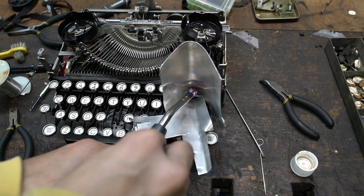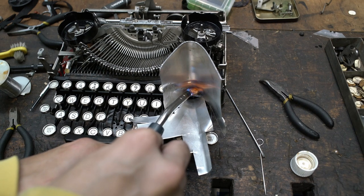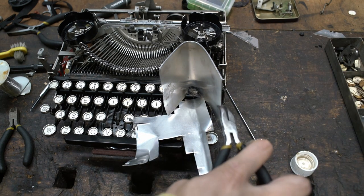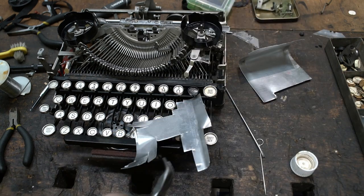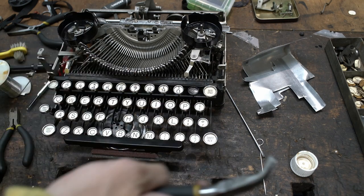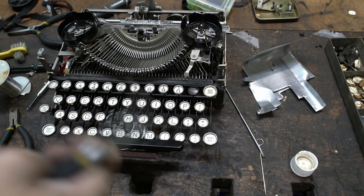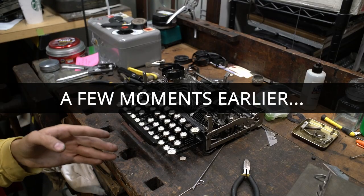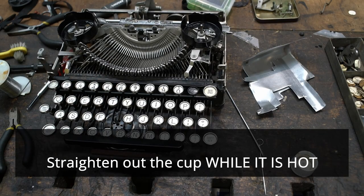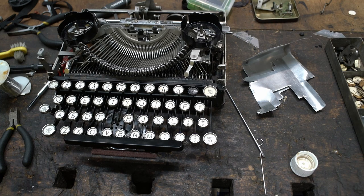The solder will turn into a ball and then it will slowly begin to spread all over the base of the cup, and once that happens we can take the heat away. Now this key cup is very hot, so we're going to quickly remove these shields while it's still hot and hold the cap. Once that solder cools there is no going back unless you put the heat shields back and apply more heat — in which case you risk damaging the machine — so try and get it right the first time as best as you can.